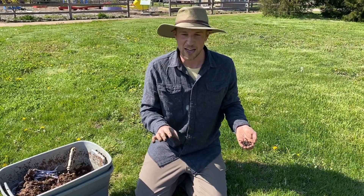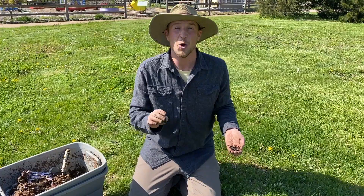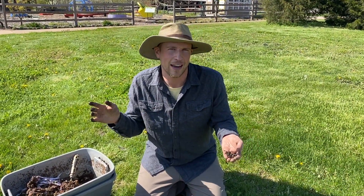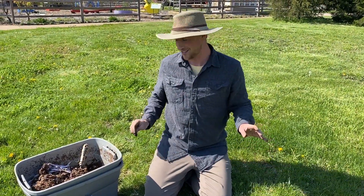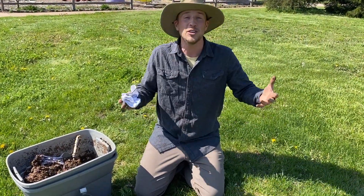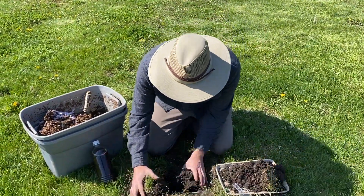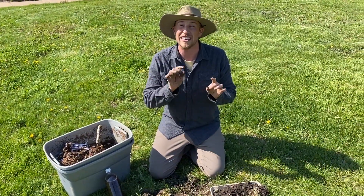Now if you're really curious about the health of your soils and how many decomposers you have, we have something very fun for you to try — it's a long-term kind of activity. It's called soiling your underpants. So I have a pair of 100% cotton underpants here, and all you do is dig a hole in the yard that you want to test the health of, put it in, bury it up, and let the decomposers do the work.